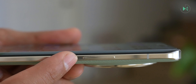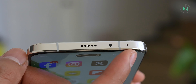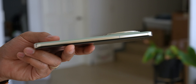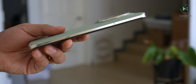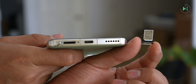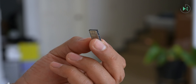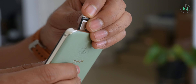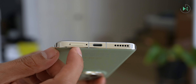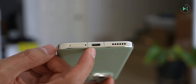On the right side we find the power button and volume buttons in a gold metal frame. On the top is a microphone, also the infrared to function as a universal remote control, and the secondary audio output. The left side is completely clean and has a thickness of 8.9mm, while on the bottom we find the slot to place a nano SIM card.